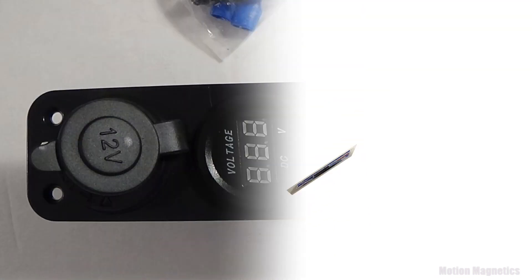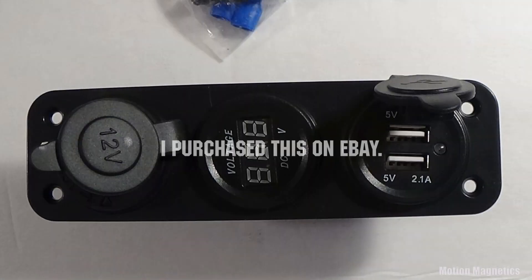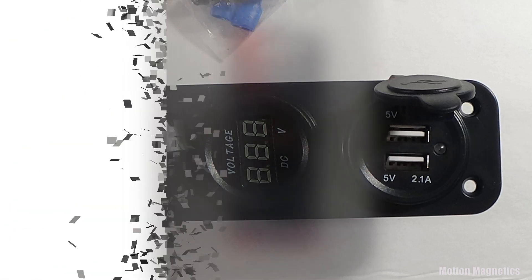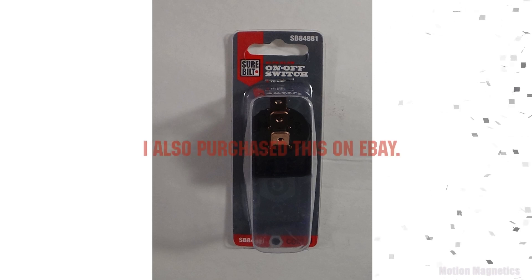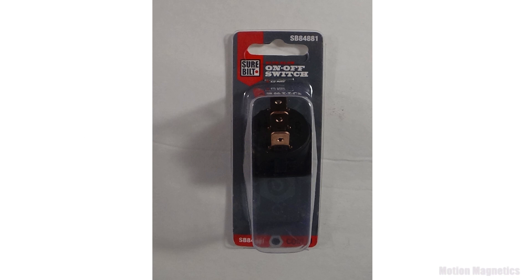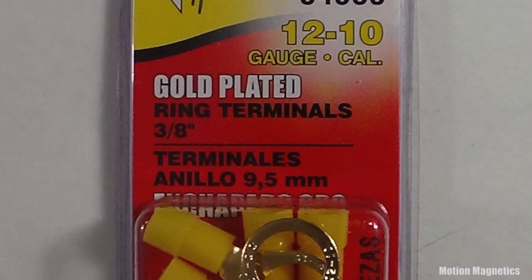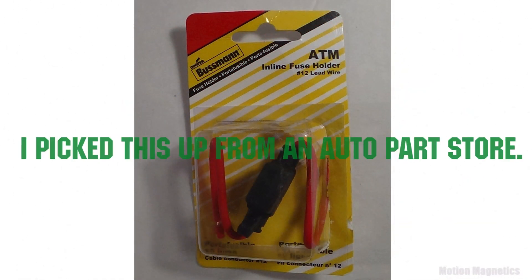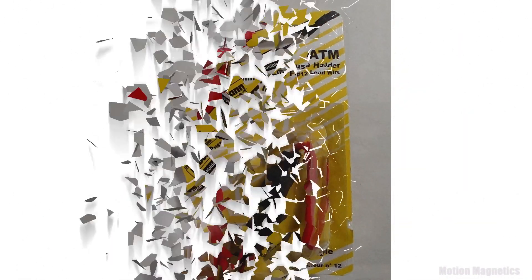A 12-volt combo USB port, cigarette lighter, blue LED voltmeter, and an off/on power switch — this is so your power isn't running down your battery constantly. I'll have it set up so that all devices can be switched off while the battery is charging. Ring terminals and an inline fuse holder to prevent any potential damage to your battery from a possible power overload.